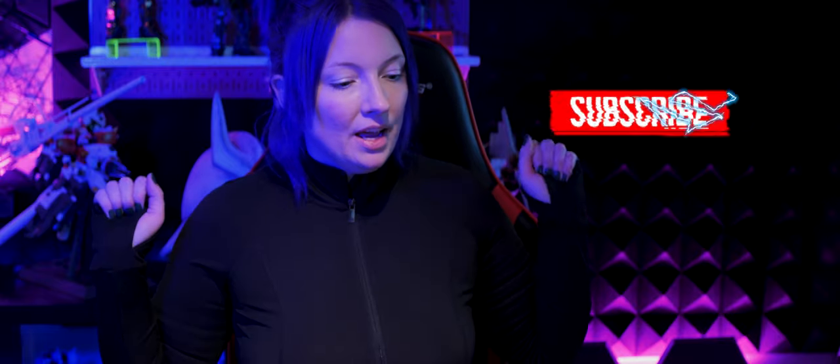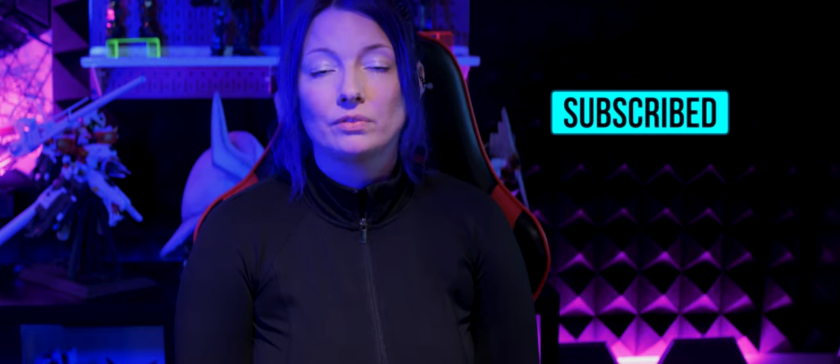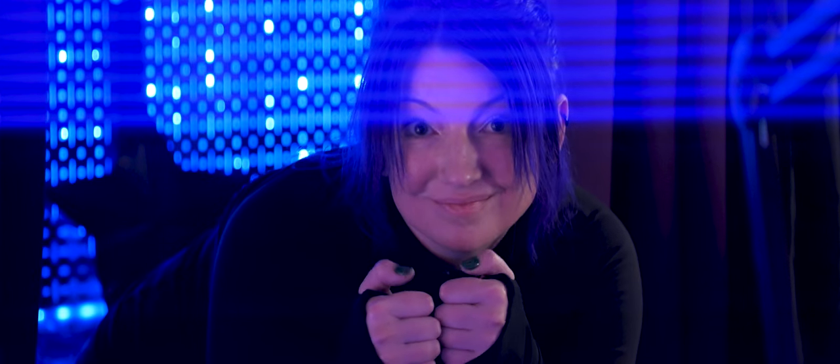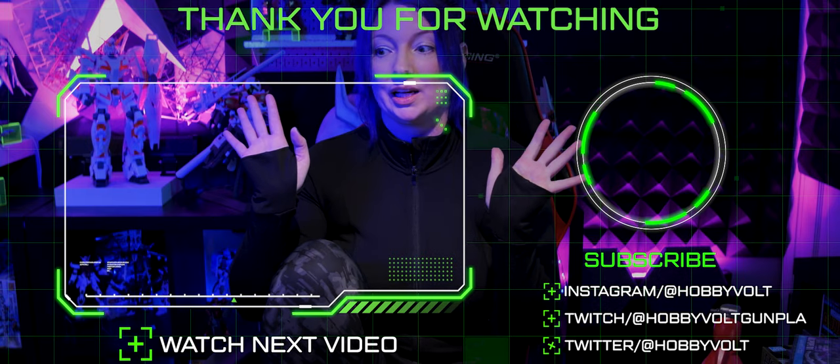Thank you guys so much for watching my video today. Let me know what projects you're working on, and I hope none of you have the flu or anything like that and you're all in good health. Thank you again for watching, I will see you guys really soon. Let me go find that piece because it just eluded me.